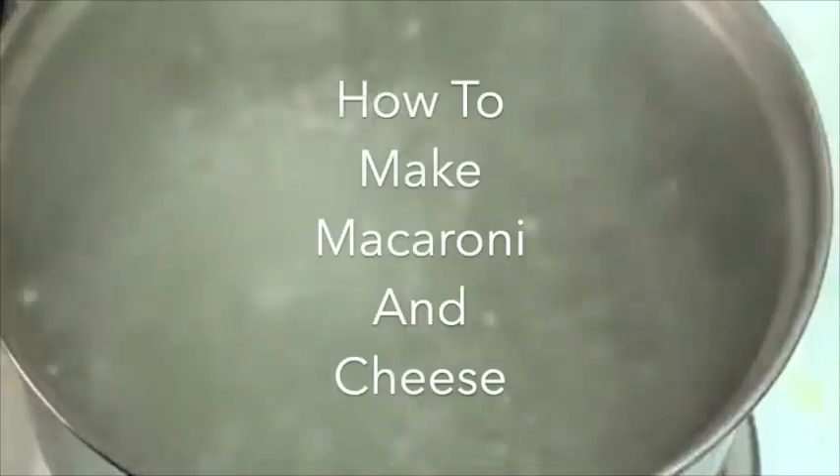Hey everybody, today we're going to be showing you how to make macaroni and cheese. Mmm! Macaroni and cheese. What a treat. What a tasty, nutritious meal.